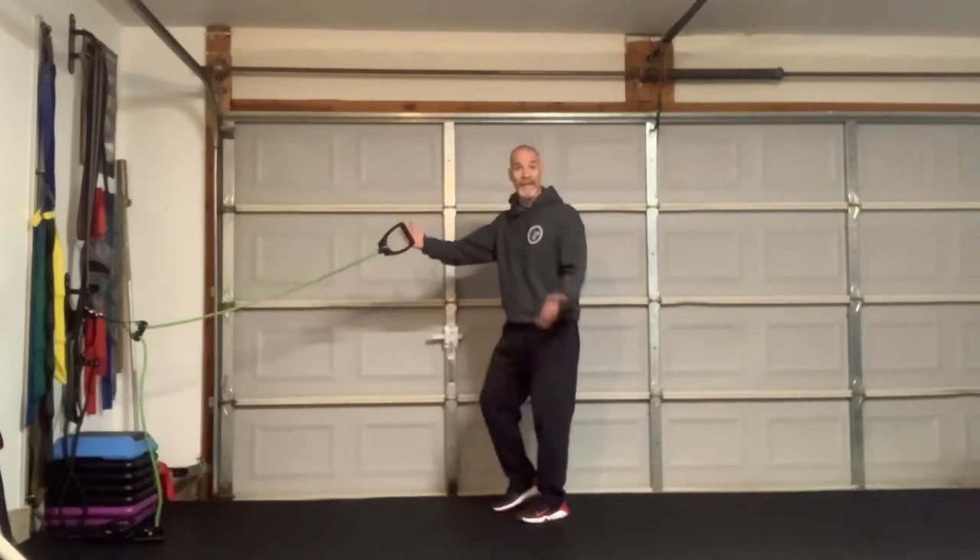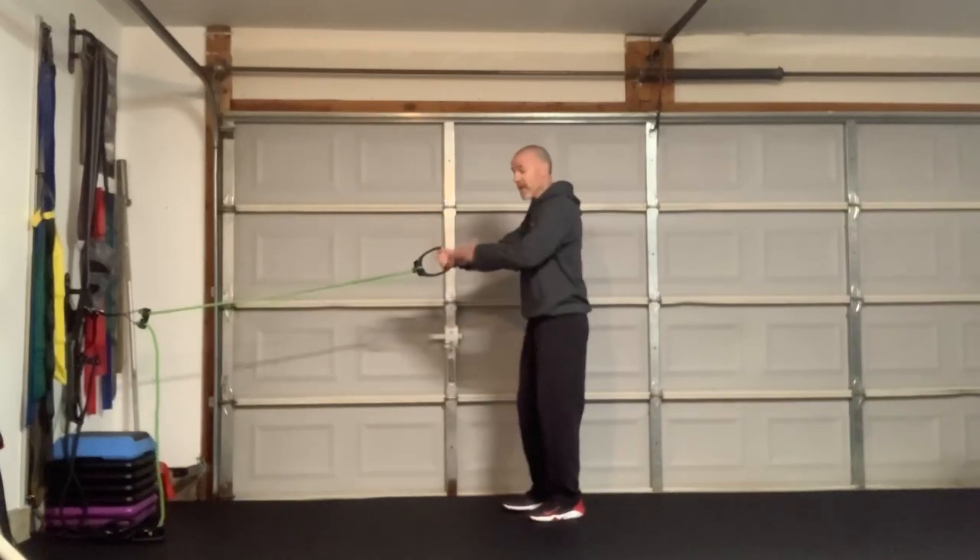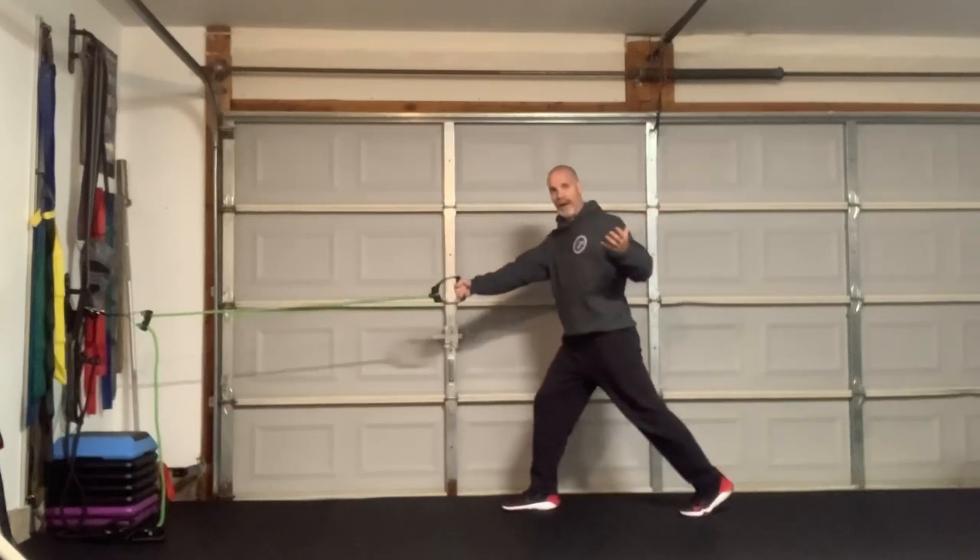Here's what we're going to do. We're going to grab a band, grab the handle, put two hands on it. I'm going to turn towards you, so I'm turning towards my left, so I'm going to put my right leg in front.